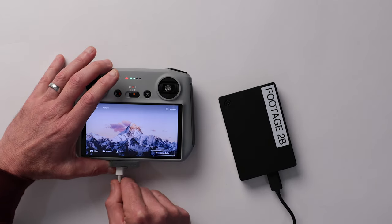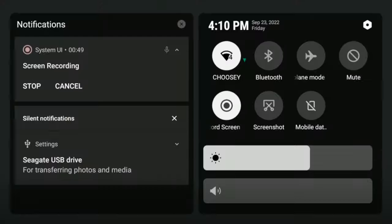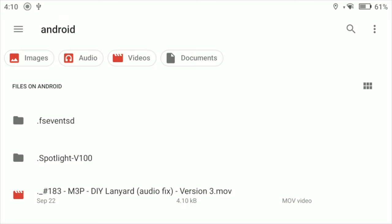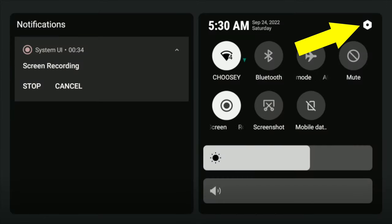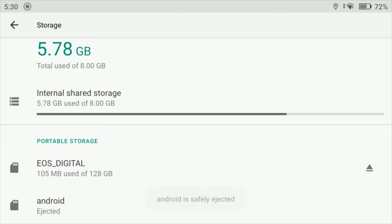The USB-C host port also allows you to attach storage devices such as portable hard drives or thumb drives to your RC remote. These devices cannot be used for storing screenshots and screen recordings like a micro SD card, but you are able to browse and view the contents. When you first connect a storage device it will pop up under notifications on the quick settings screen — just tap on explore to browse the contents. If you don't see the explorer option under notifications, go into system settings, storage, and scroll down until you see your device. Tap on the eject icon, tap the device again, and select mount. That should bring up the explorer option under notifications once again.